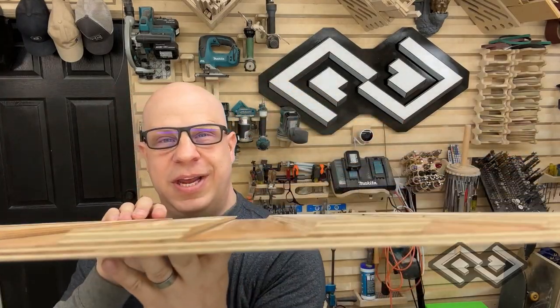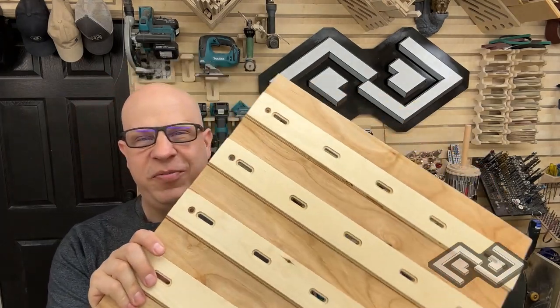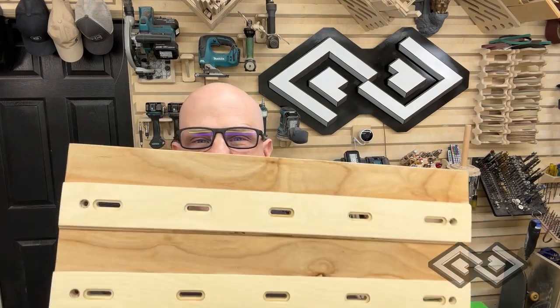This is a French cleat wall panel, milled out of a half-inch sheet of Baltic Birch plywood. They're great for tool storage, and in this video we're going to walk through the process of how we mill these on the Avid CNC.